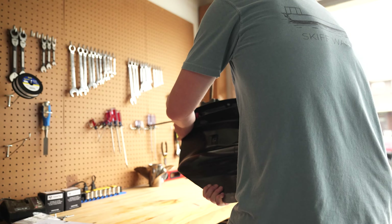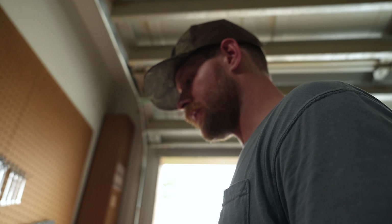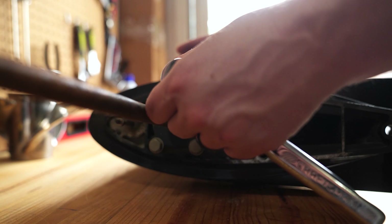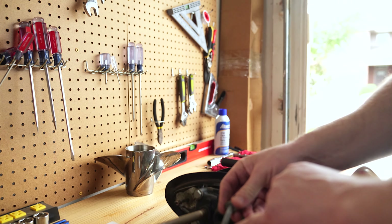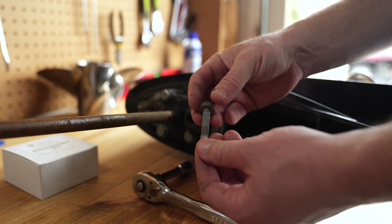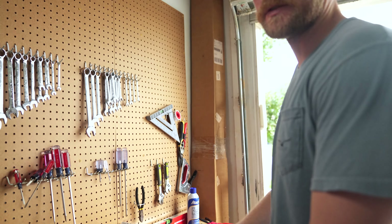We're going to come over to the workbench and set it down. If you have a way to stand this upright, that's going to make this process a little bit easier. We're going to remove these four bolts. You can see this white — that's salt and corrosion buildup on this bolt. This is another reason you want to perform this maintenance at least once a year.